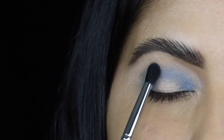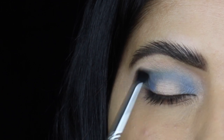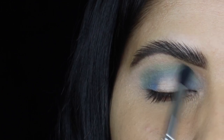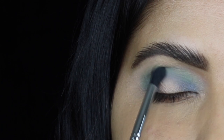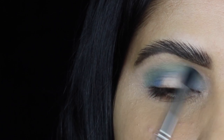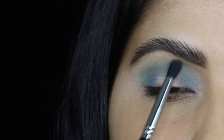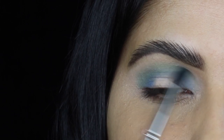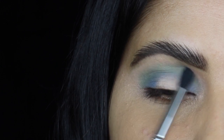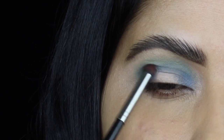Then I'm going in with a green shadow and blending out the edges of the blue. I'm using a blending brush with a circular motion back and forth to blend out the edges in my upper crease. The matte shadows are so soft and they blend really easily, but they are not super intensely pigmented — in a way, that's actually good.